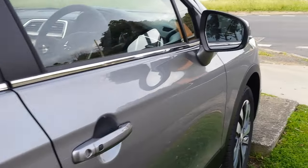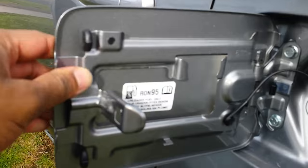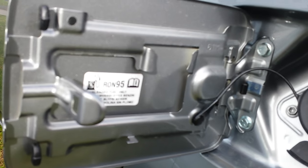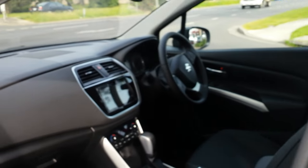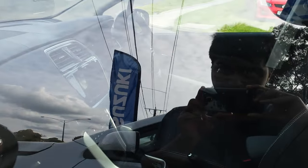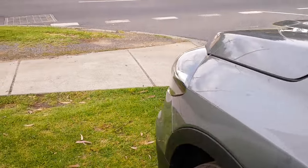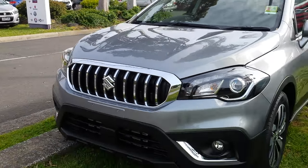Pretty good rear visibility, just a bit of a blind spot there. I hope you enjoyed this little walk around — feel free to like and subscribe for more videos. Thanks.